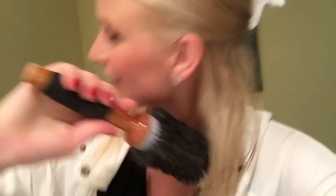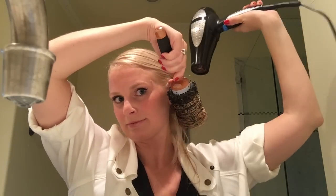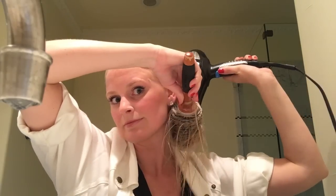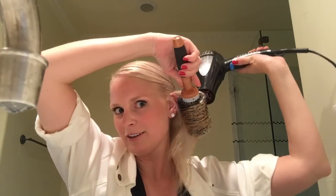So what I do is use a roller brush, put my hair through it, and then blow dry. I always make sure to get the underside too — it adds a little curl at the bottom. I like a little blown-under look.